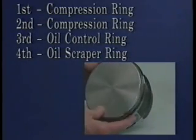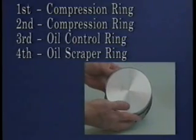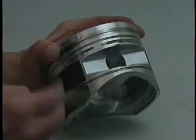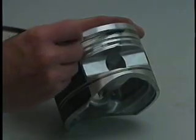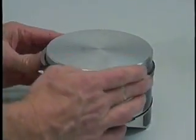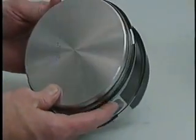Verify that all rings are installed with the word TOP facing the piston crown. Measure the ring side clearances in accordance with the applicable engine overhaul manual, maintenance manual, and service bulletins. Position ring gaps so they are staggered 180 degrees apart from each other, beginning with the top compression ring in the 12 o'clock position.